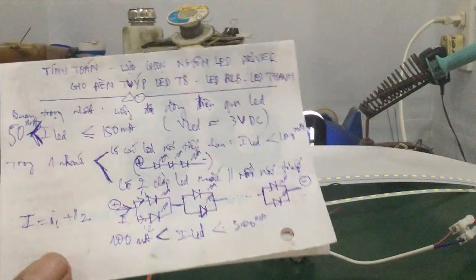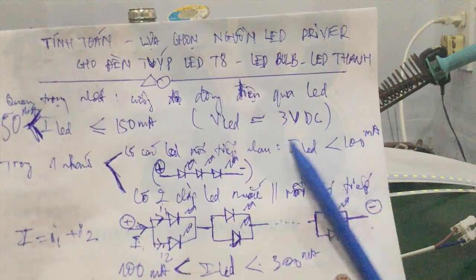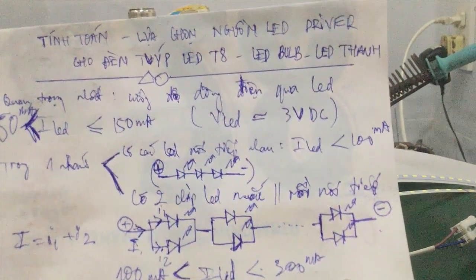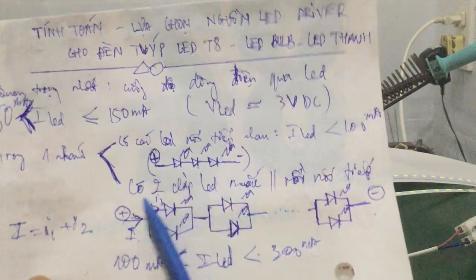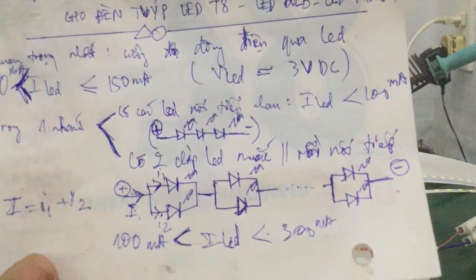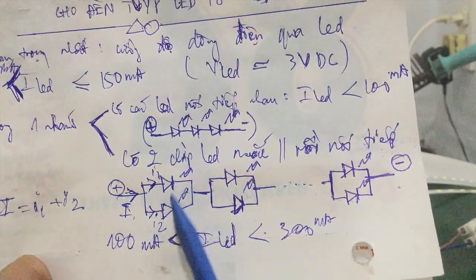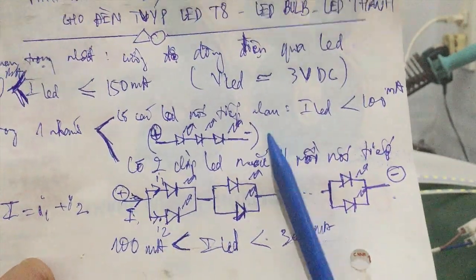So this power supply — you look at the current — it is below 100mA, only 80mA. This type can only supply individual LED rows connected in series with each other. It cannot supply current for 2 LED chips connected in parallel, because it is below the 100mA threshold — it only has 80mA.